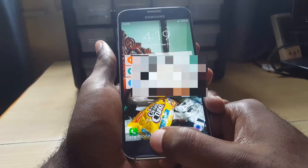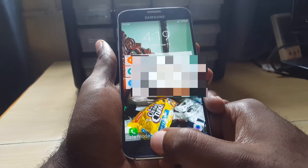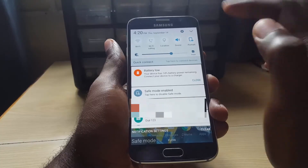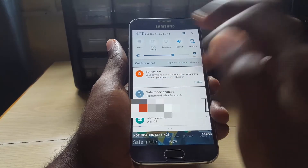As you can see here in the bottom left, it says 'Safe Mode' — that means you're actually in safe mode. Let me go ahead and unlock this device. Once you're in safe mode, you can swipe down to bring up the menu.